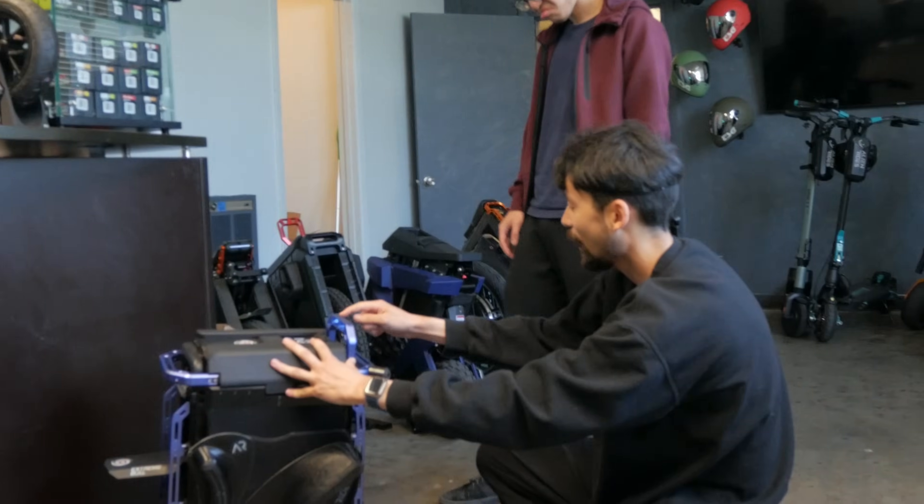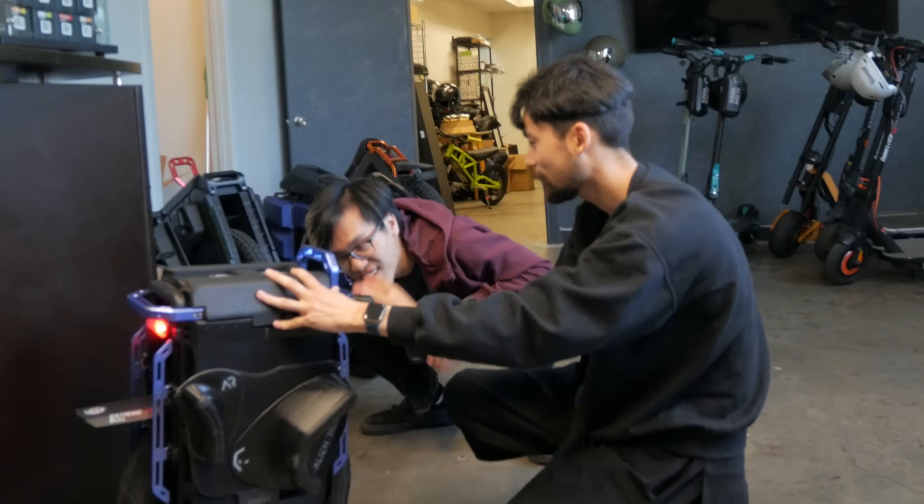This was the Alien Rides airship demo unit. They gave it to us to play around with and test, but we liked it so much that we didn't give it back.